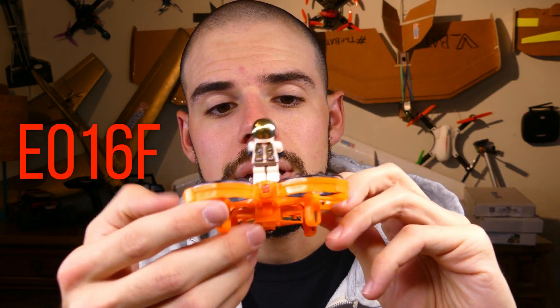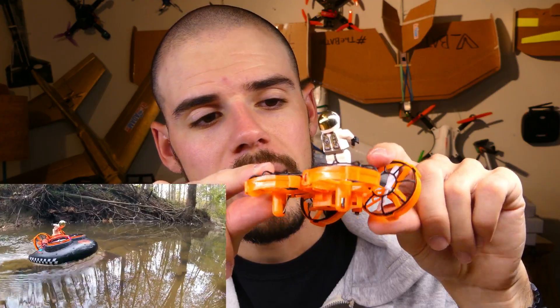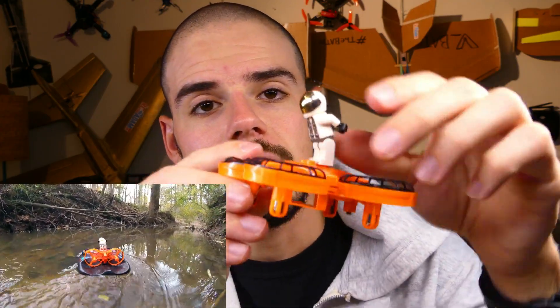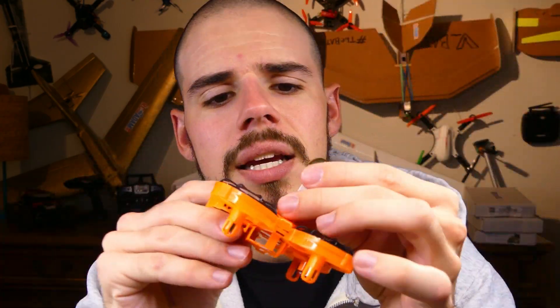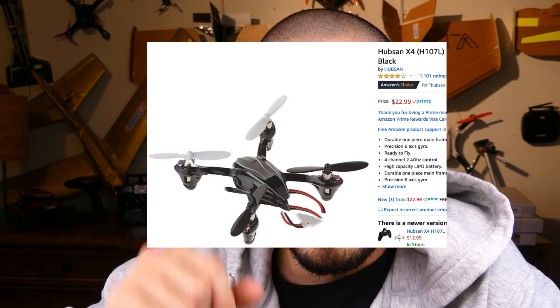I like the eashini E016 a lot because you can actually rotate this and use it as a little airboat — it comes with a little airboat or hovercraft attachment. It also has a little thing where you can mount a Lego piece on top. I have or will have a review about that — it's also probably about 30 dollars. Or check out the Hubsan X4; I don't really have a review about that, but that's my very first quadcopter — it's actually sitting in the background right there — and that's a pretty good one.